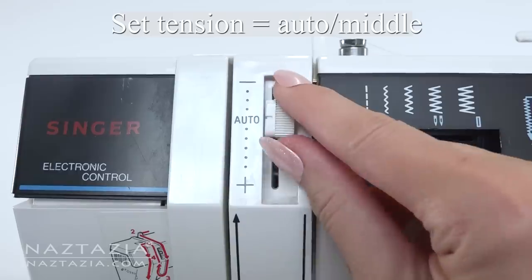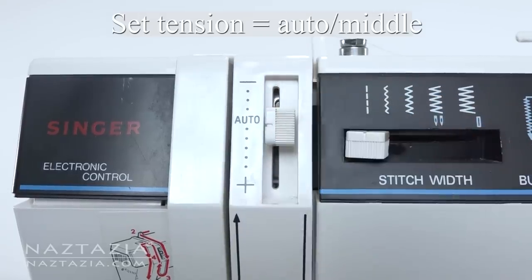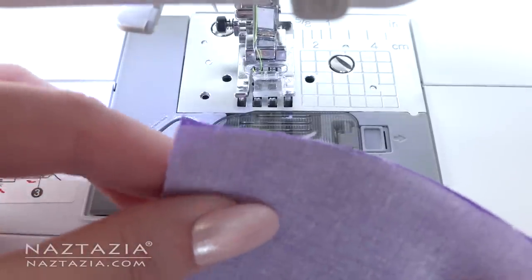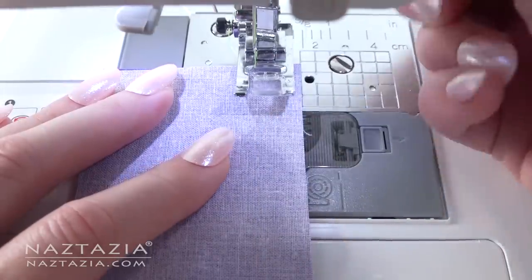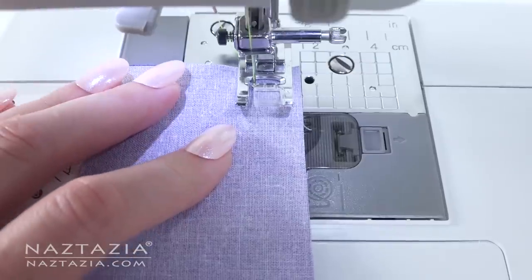Two other settings to check: tension should be set to the middle number or auto, and stitch length to about 2.5. Place two pieces of fabric together and place the edge of the fabric around the 5/8 inch mark. Lower the presser foot, then turn the wheel to lower the needle. The machine is now ready to begin sewing.